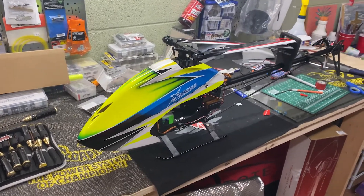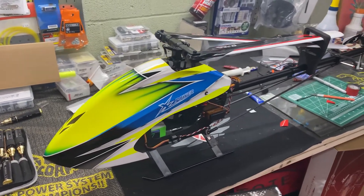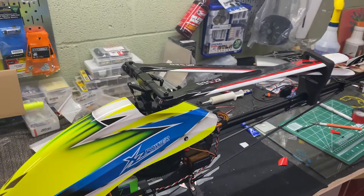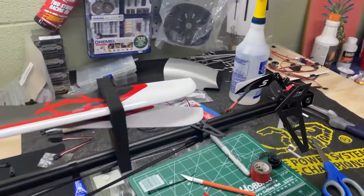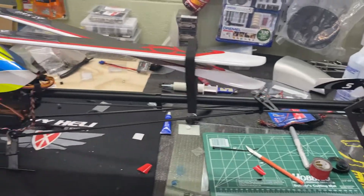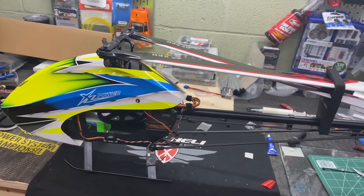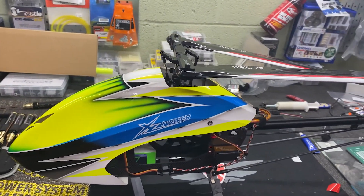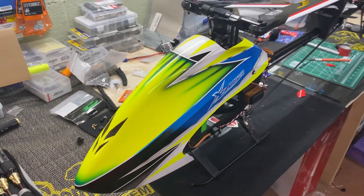We're back a few days later - got the airframe fully assembled. Opted for the black boom with included main blades, threw on some switch tails, and just finished the setup. Mounted the canopy and we're about to go do the maiden at the field here in town. Once we prove out the mechanics, we'll be putting it in the scale body.